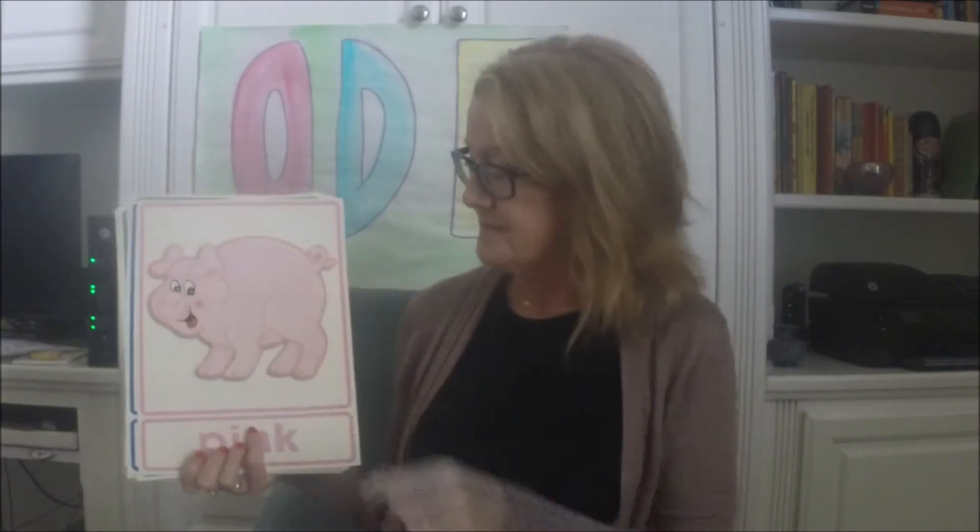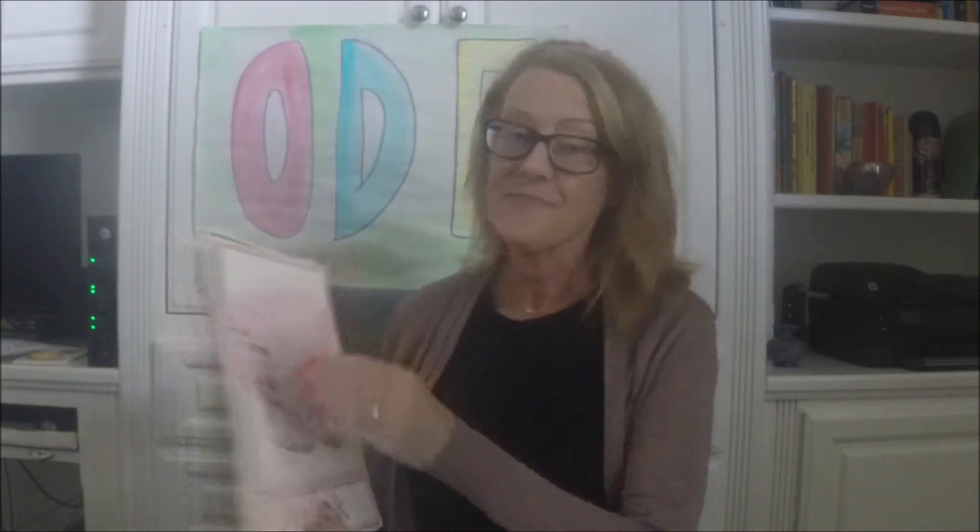All right, now the last time through, you're going to put those two things together. So you're going to say the color word first and then what shape it is. So I'll show you what I mean. This one would be orange star, yellow rectangle, pink pig.